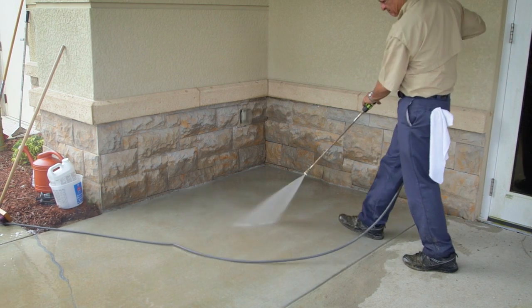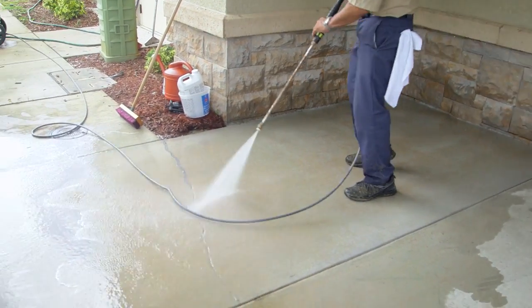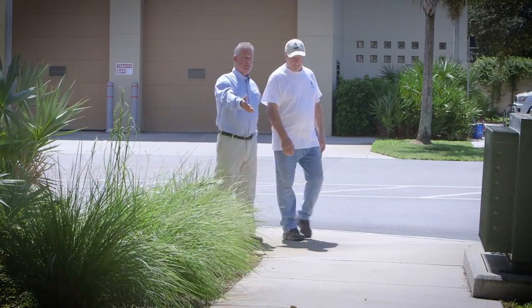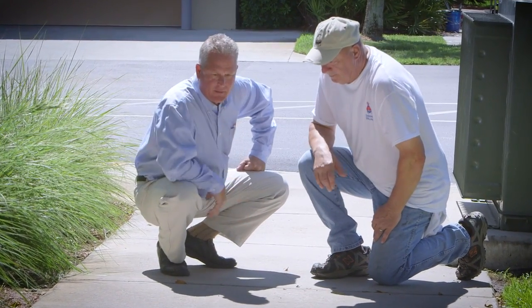Before getting started, make sure the surface is clean, dull, dry, and sound. Consult your local Sherwin-Williams store or sales rep for surface preparation recommendations, or refer to the surface prep video in this series.